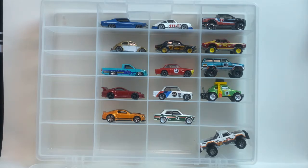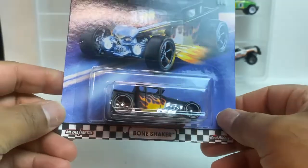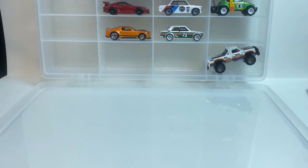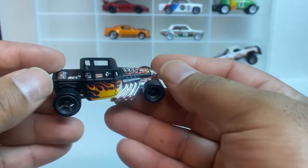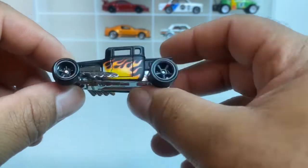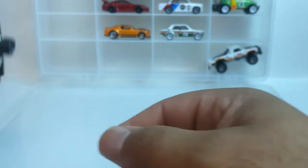Look what's number one — you guys already know what my favorite's gonna be at the end of the video. Up first, take a look at this Bone Shaker. Let's get it out of the pack. Look at that — flat black, flames on it with the skull on the hood in the front. Black rims, open top — this thing is gorgeous. That is number one.